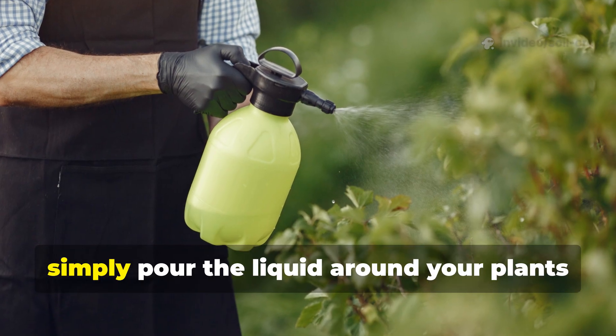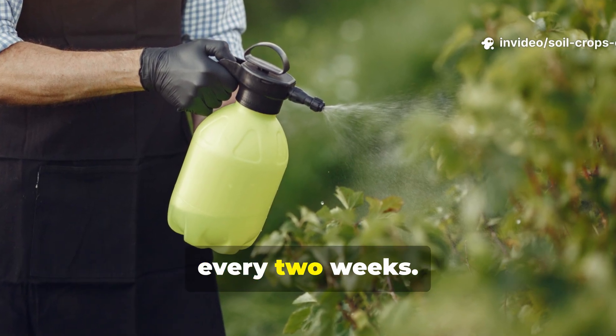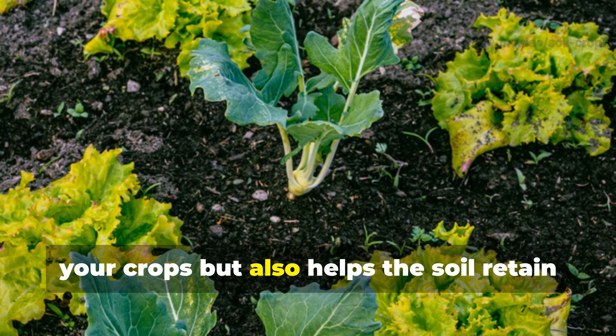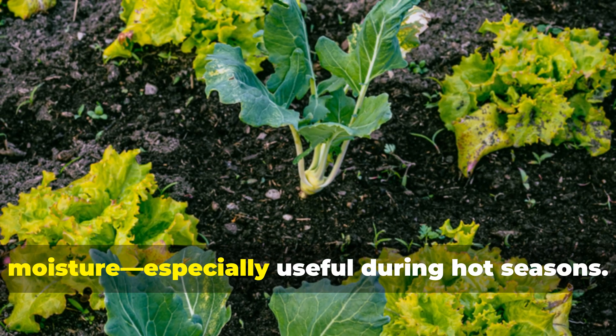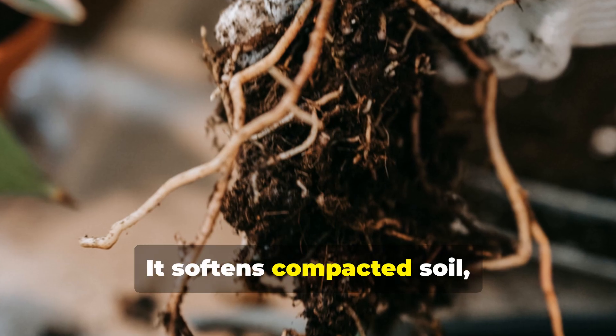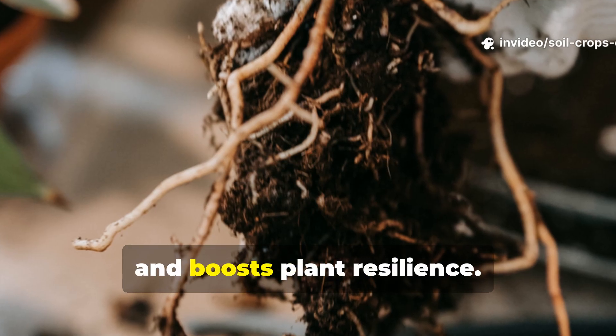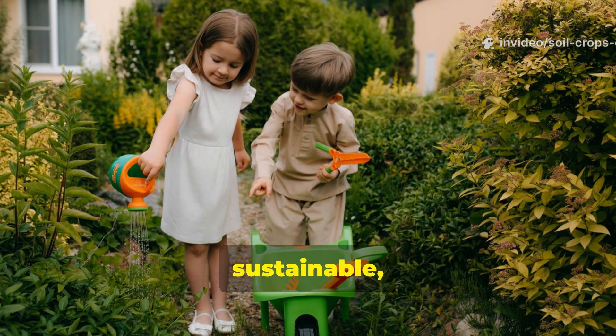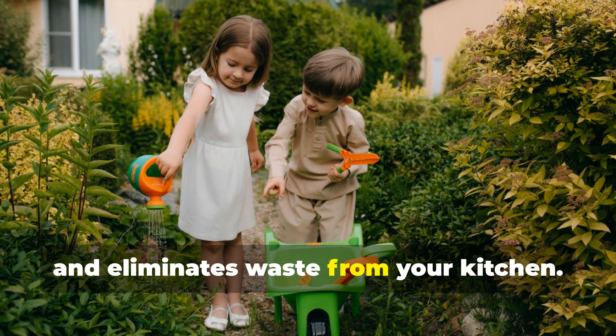To use, simply pour the liquid around your plants every two weeks. This simple fertilizer not only feeds your crops, but also helps the soil retain moisture — especially useful during hot seasons. It softens compacted soil, supports microbial growth, and boosts plant resilience. Best of all, it's free, sustainable, and eliminates waste from your kitchen.